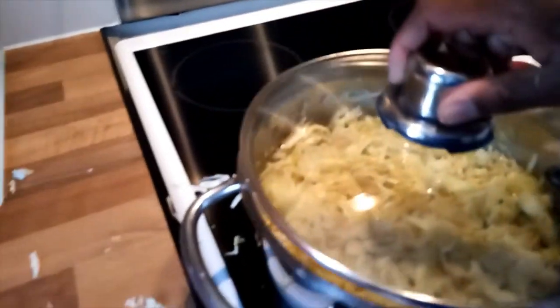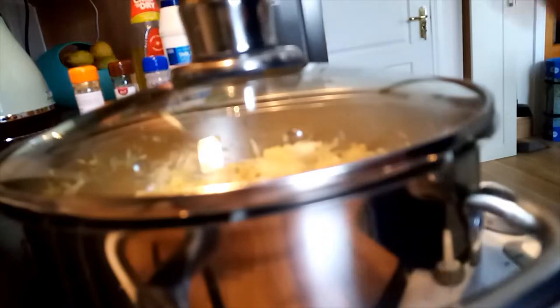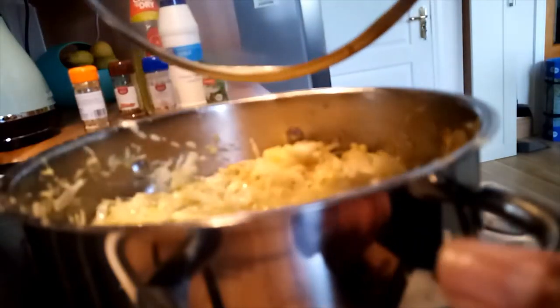My cabbage is now mixed well with all the seasoning, and I'll leave it to cook for five minutes. After five minutes, I'll keep on mixing it very well so that it cooks properly.